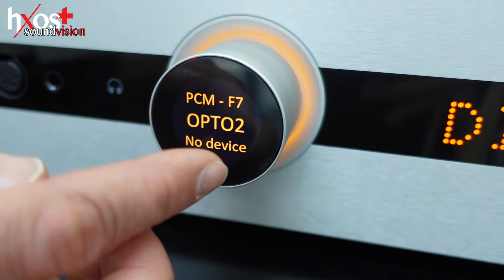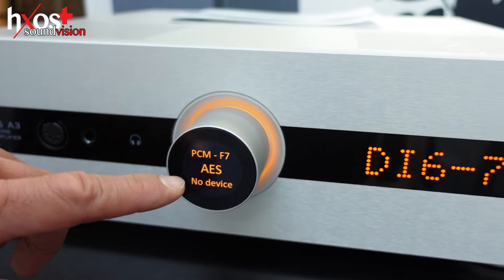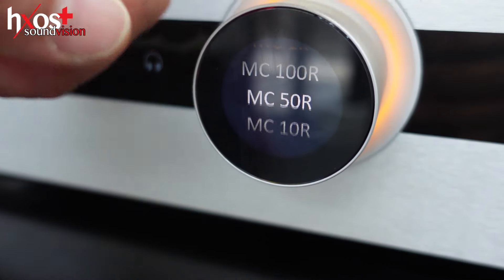Is this an OLED screen? No, it's LCD. With the phono stage, you can change between MM or MC.